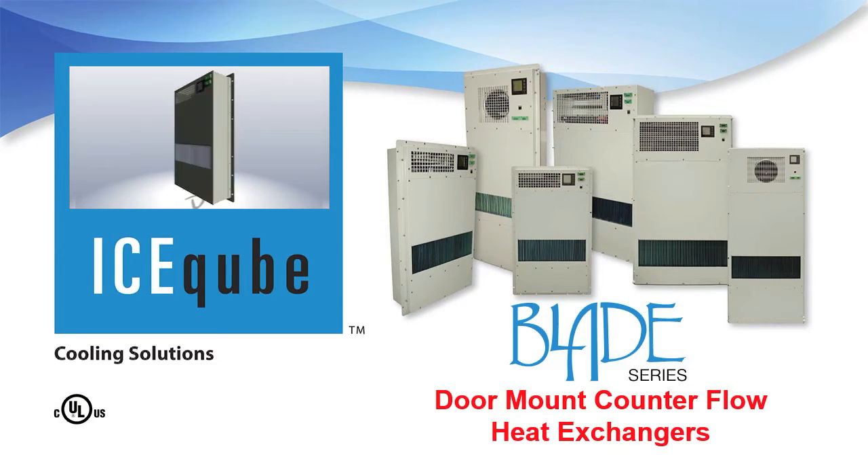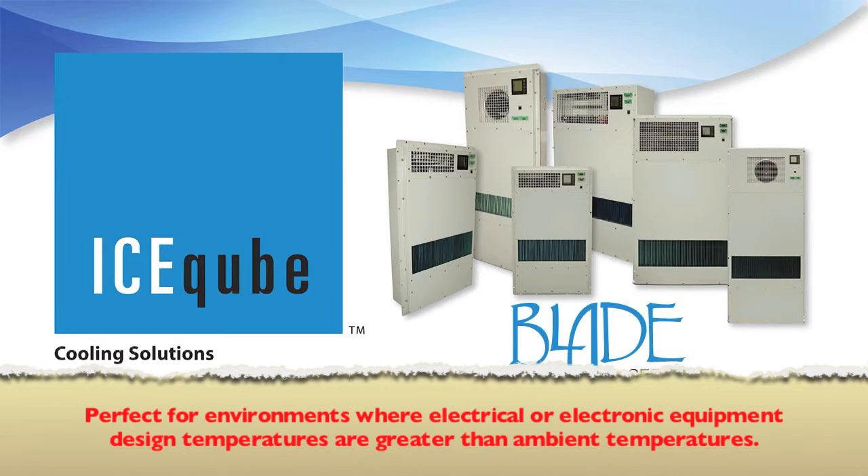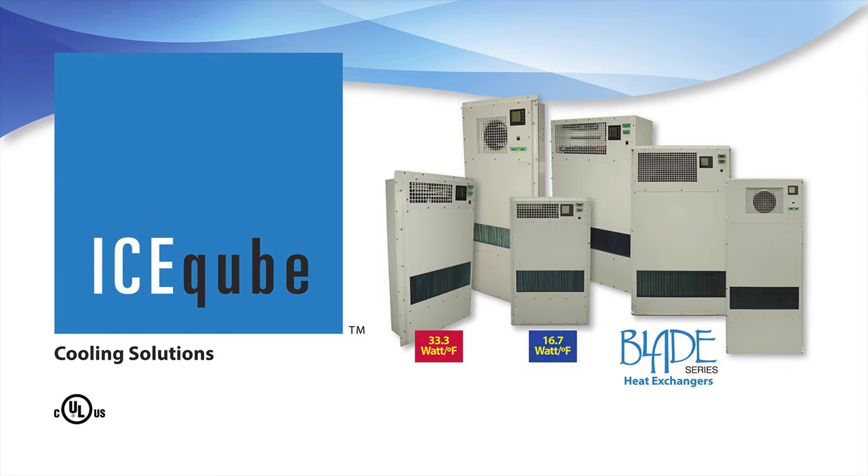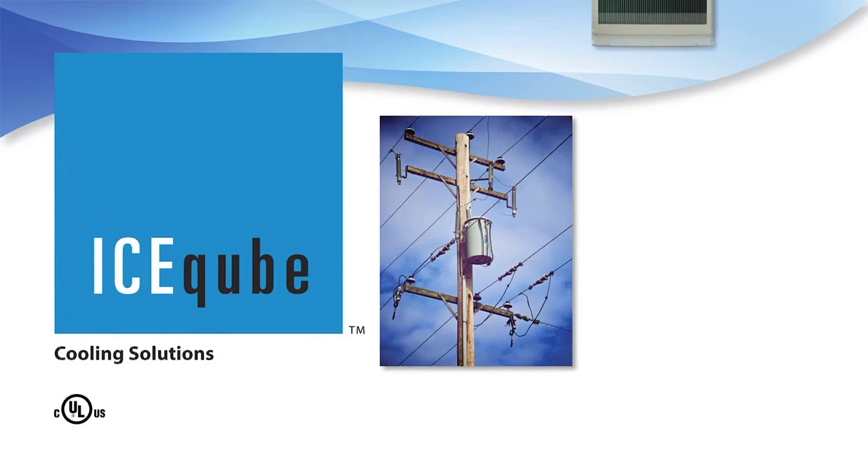Ice Cube's Blade Series heat exchangers are an energy efficient alternative to traditional closed-loop enclosure air conditioning. This product is perfect for environments where electrical or electronic equipment design temperatures are greater than ambient temperatures. The Blade Series heat exchangers are available in 16.7, 33.3, 44.4, 55.5, 83.3, and 105.5 watt closed-loop heat rejection capacities.